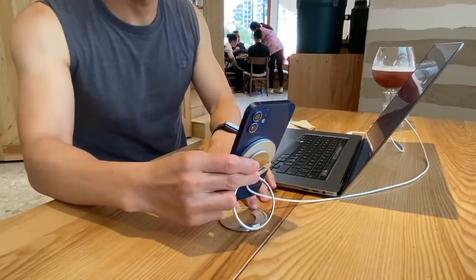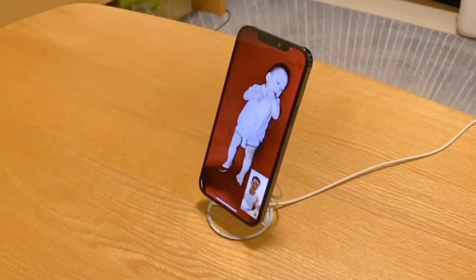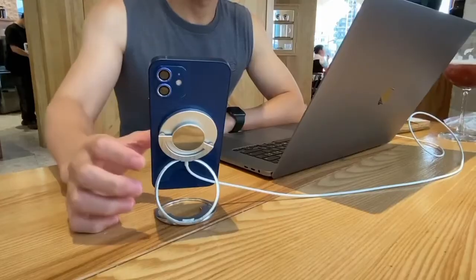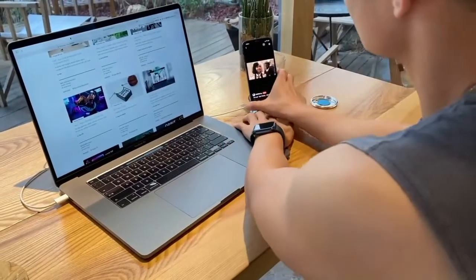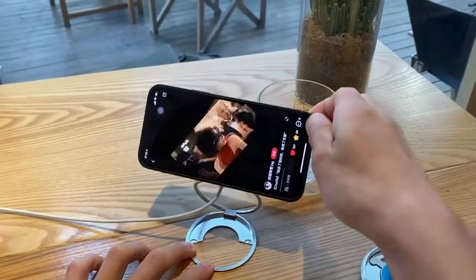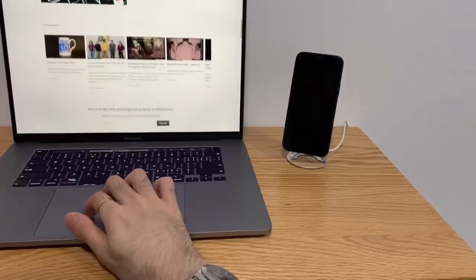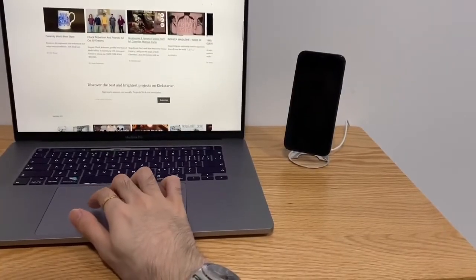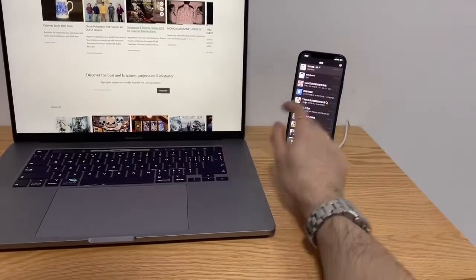By simply adjusting height and angle, you can now show your best angle in webcasting, video meetings, or FaceTime. And get a comfortable viewing angle while browsing, swiping, or watching video — yet no need to worry about sudden powering off. This hands-free charging experience definitely boosts up your productivity in scenarios of charging your iPhone 12 while working.